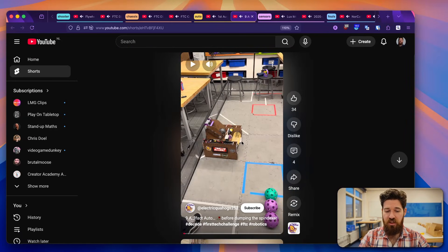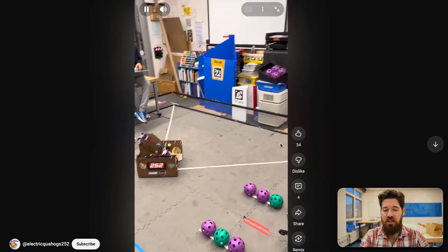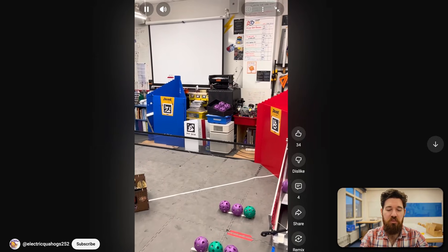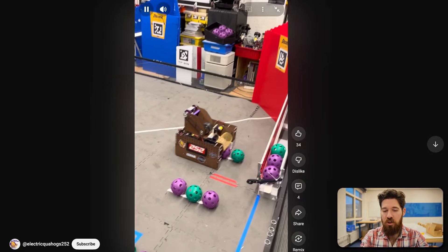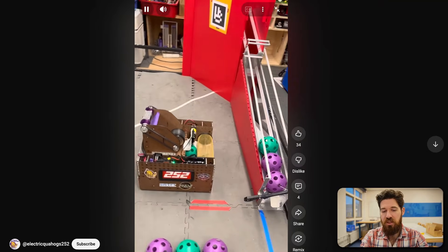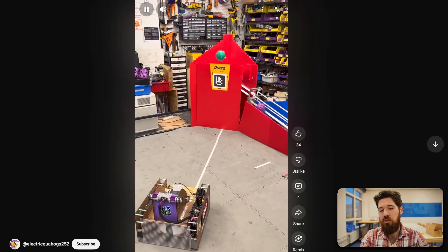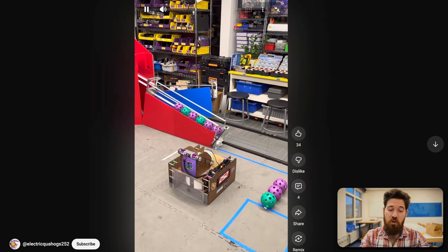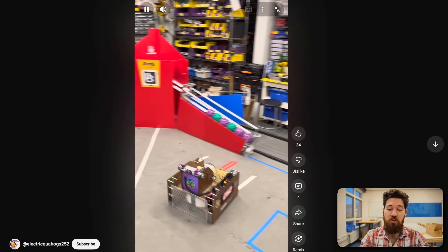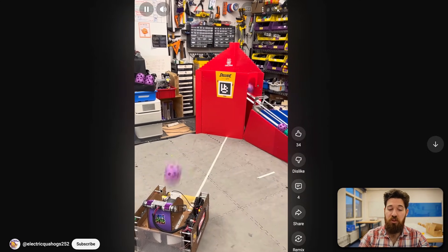Next up, we've got Electric Quahogs 252 — clearly a very veteran team. I want to show off this autonomous pathing because I haven't seen some teams use this strategy. Take a look at how it takes a little pause, picks one up, takes a little pause, picks one up. The pause may not be due to their intake not being able to reliably pick things up — it looks like it's mostly related to their indexer. It allows them to stop and give that indexer time to pick it up.